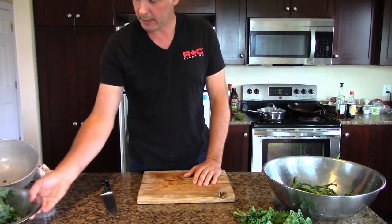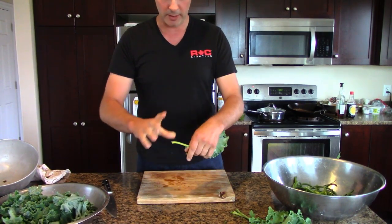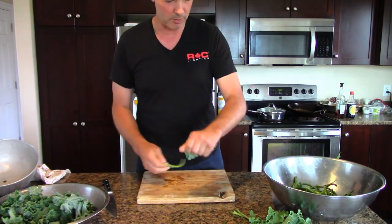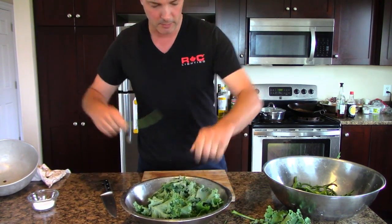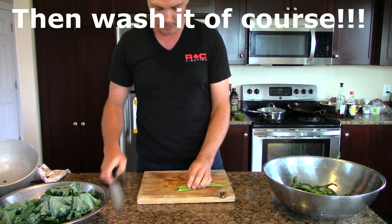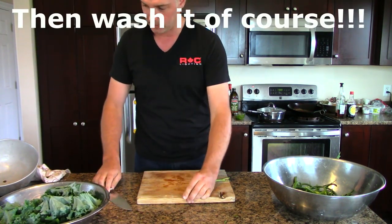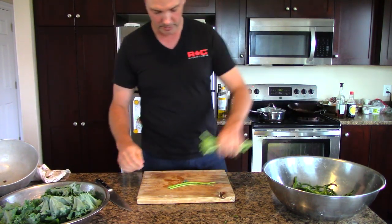Step one is to clean the kale. Basically you take the kale and you shuck it. You sort of grab a stem and hold it over a bowl like this — it goes very quickly. You just take the kale and shuck it in the bowl. Cut the very bottom part of the stems off, put that in the compost, and then you cut those up.